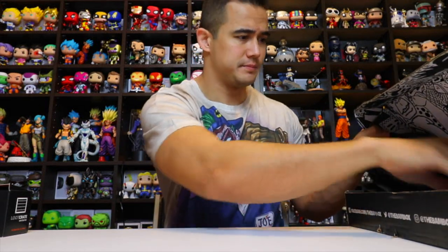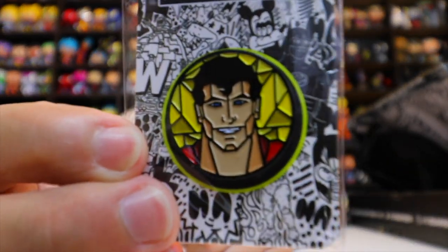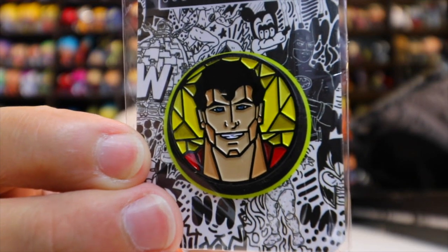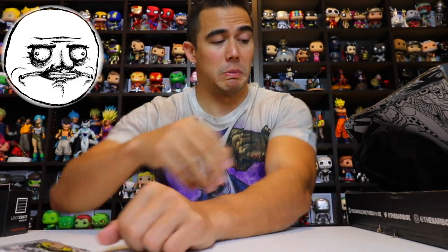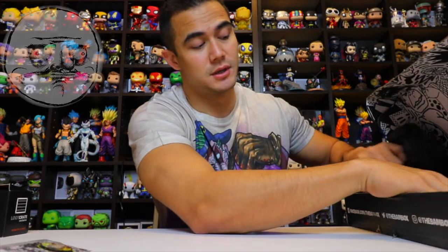For the pin, looks like we got a Superman custom hat pin. It's in that style — you know, like the stained glass windows you see in churches, where the image is broken up into sections. I'm not an artist so I don't know what that style is called.